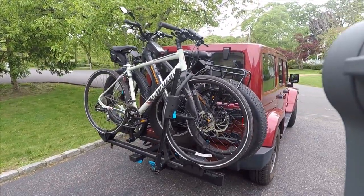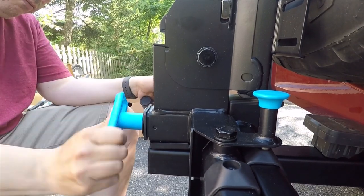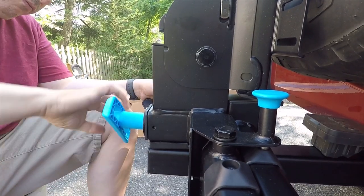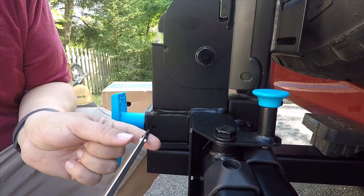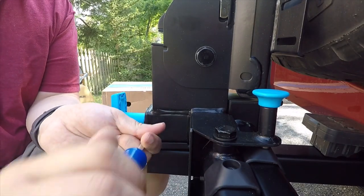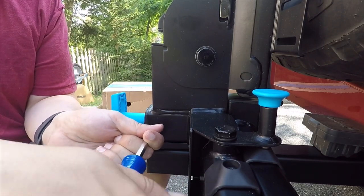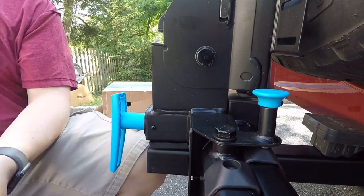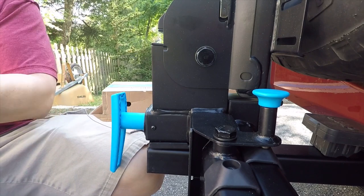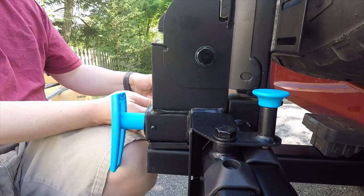A hitch mount bike rack ensures the best future-proofing. While I always plan on having my Wrangler, I may have another vehicle to use it with, someone may need to borrow it, and I think it helps with resale as well. I also think hitch mounts are the most natural for a vehicle. Roof racks are good, but I've dealt with those — the risk of scratching your car and getting the bikes up and down creates a lot of anxiety, not to mention remembering they're up there.